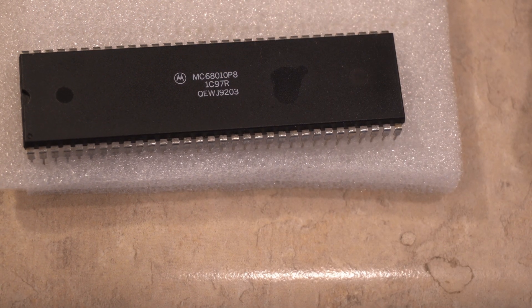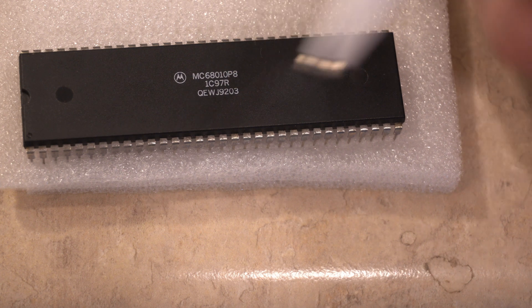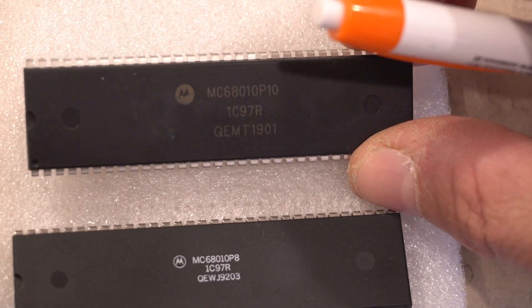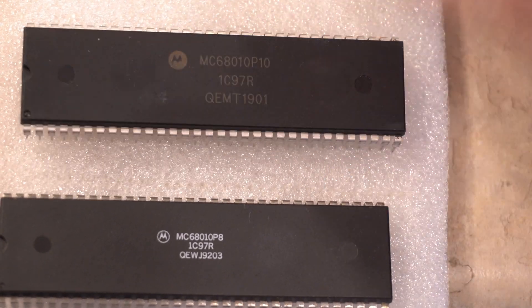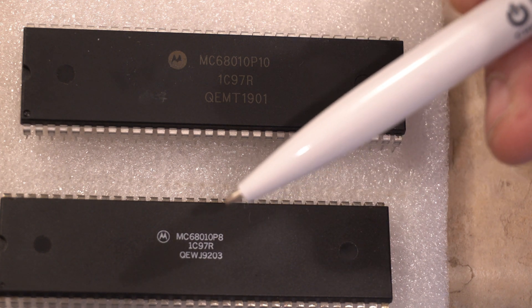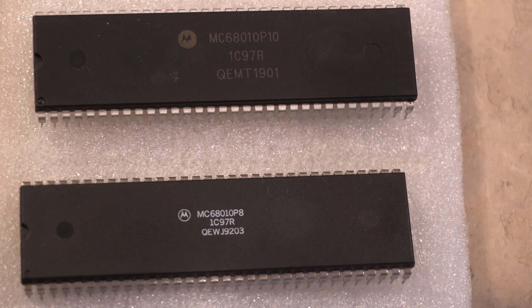So be wary. Check the font and typeface — genuine chips should have white, easy-to-read lettering. The re-sanded, repainted, and re-laser-etched fakes tend to have this brownish color versus the white of the real ones. Anyway, buyer beware, and as always, thanks for watching.